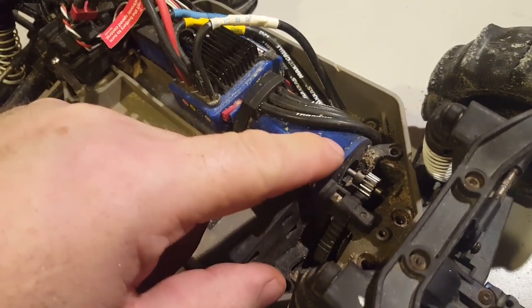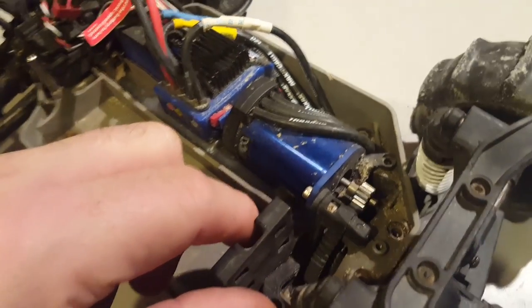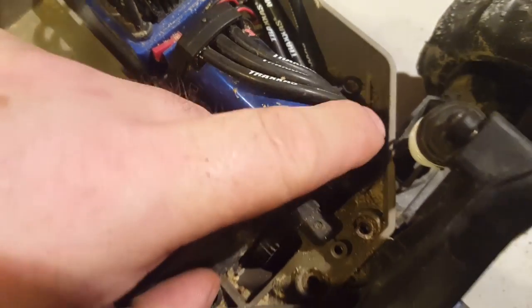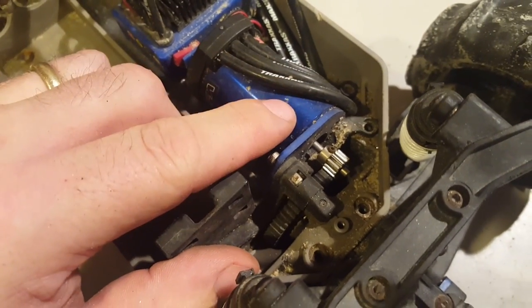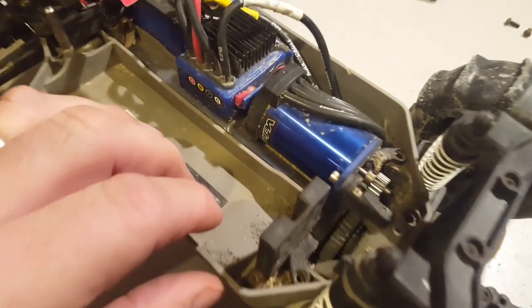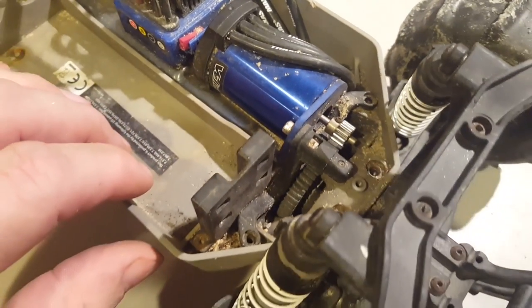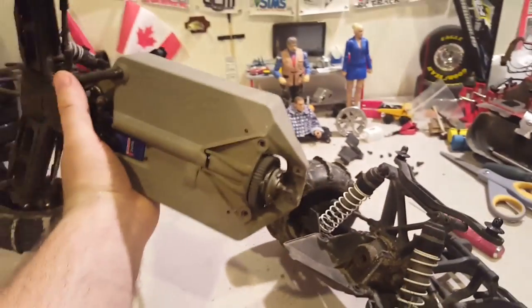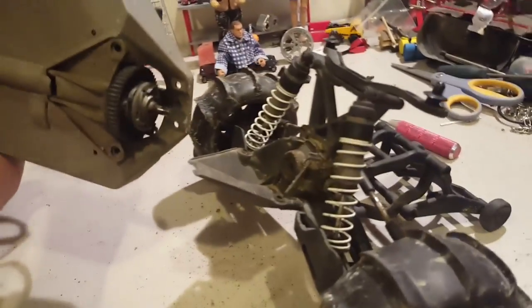By not touching the motor, you won't even have to fix your mesh. My spur gear was okay, my meshing was okay. Once you've pulled it apart, you now have two halves — for the price of one, well, actually half a car and half a car.